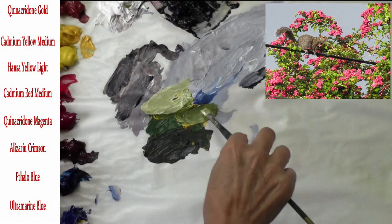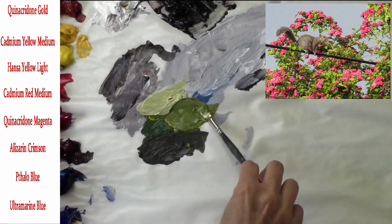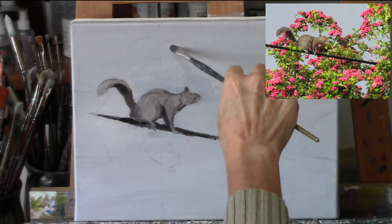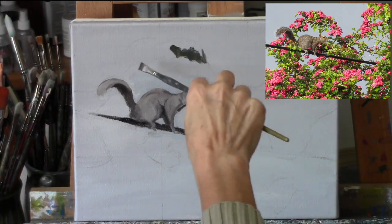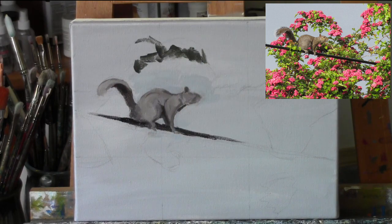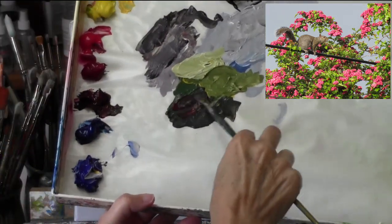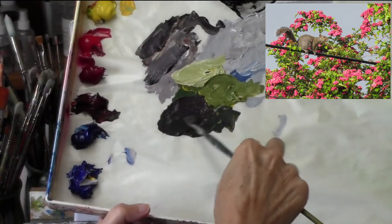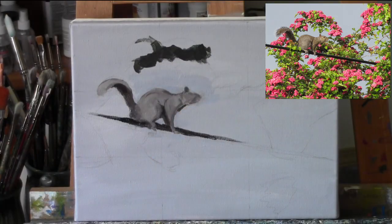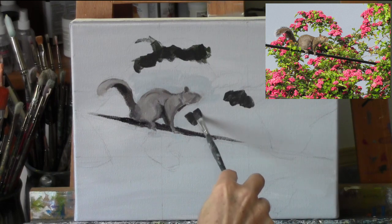Now I've got my squirrel blocked in at its basic values, so I'm mixing up a variety of green shades. Same concept — I've mixed up a dark, a medium, and a light shade of green. I'm looking at my reference photo, squinting my eyes, ignoring all those details of the leaves and flowers, and just looking for the dark areas.